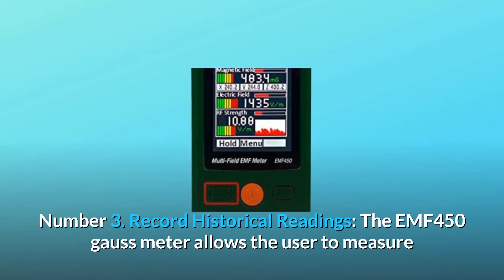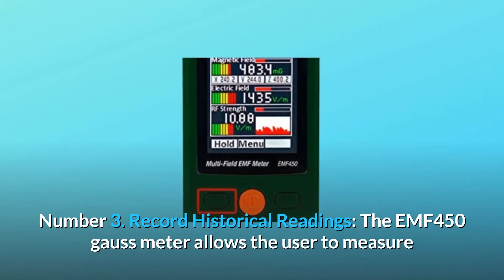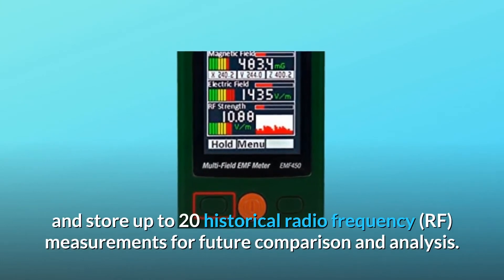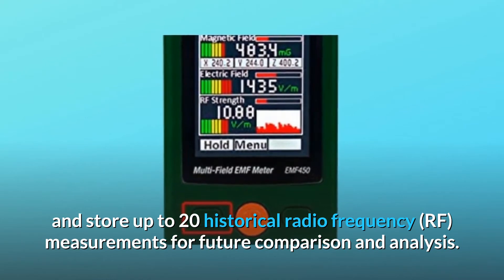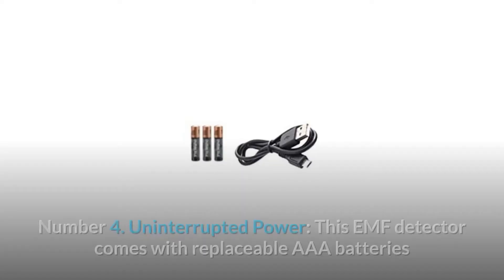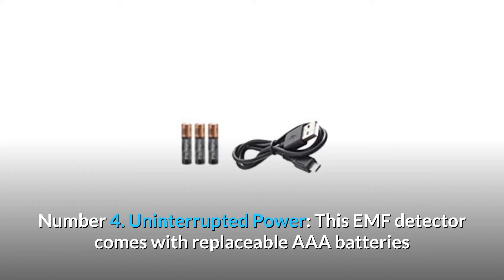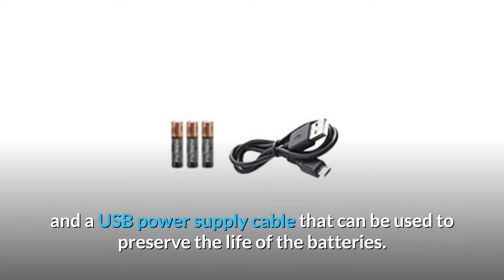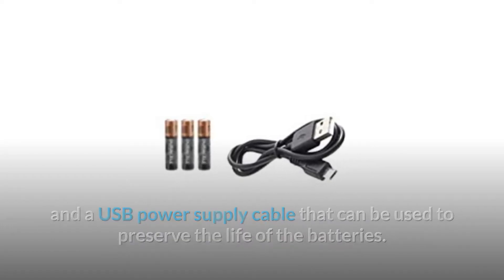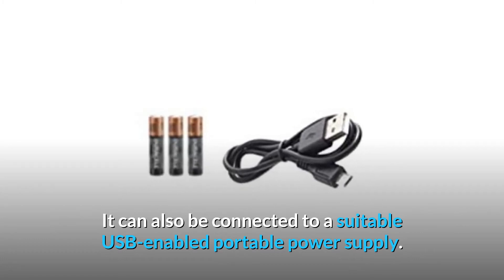Number 3: Record historical readings. The EMF450 Gauss meter allows the user to measure and store up to 20 historical radio frequency (RF) measurements for future comparison and analysis. Number 4: Uninterrupted power. This EMF detector comes with replaceable AAA batteries and a USB power supply cable that can be used to preserve the life of the batteries. It can also be connected to a suitable USB-enabled portable power supply.